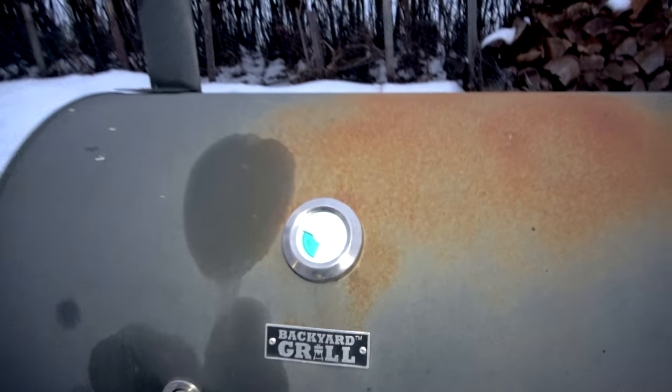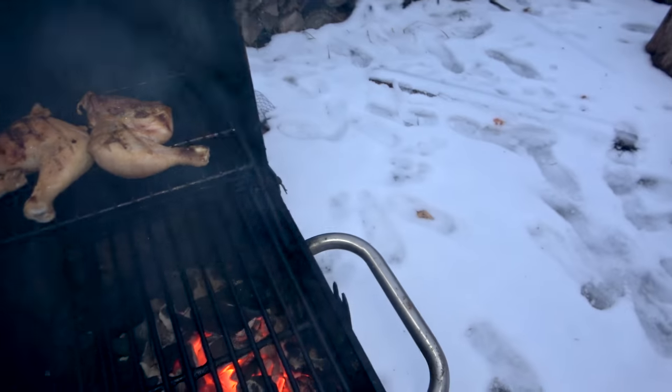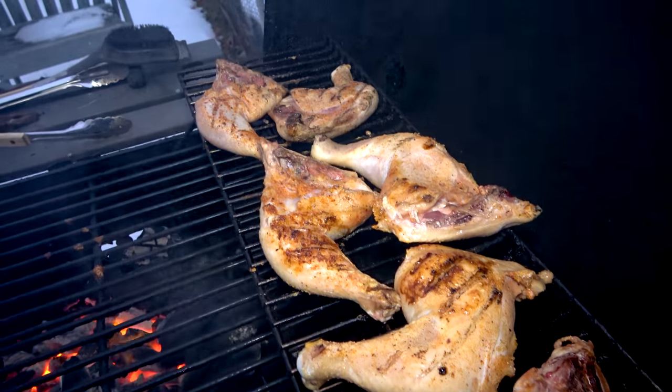Time to go check on the meat. I got it all seasoned up and put it on the grill. I know I didn't show you guys, but look — perfect temperatures, just the way I like it. It's starting to look kind of nice, I got to say.